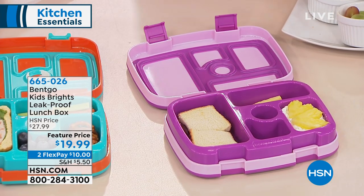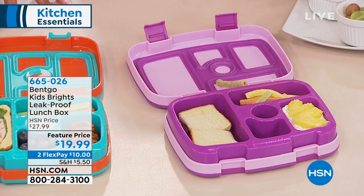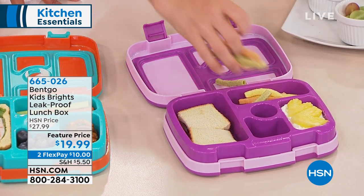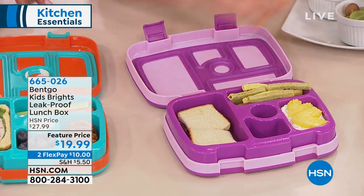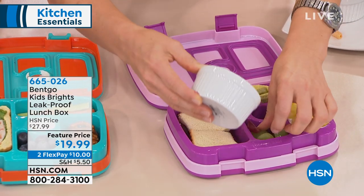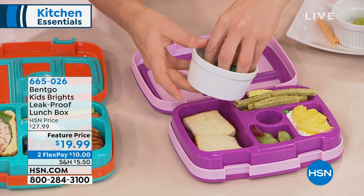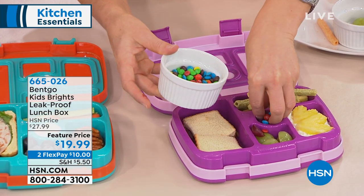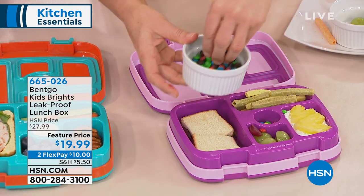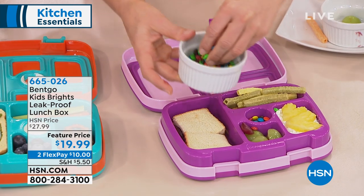I've got my peanut butter and jelly sandwich, I'm going to put my veggie sticks in here, some fruit. So many schools require you to put in healthy snacks and healthy food because they're trying to teach children how to eat more healthily. And so this is perfect — you've got your grapes and your cottage cheese. That's all healthy.